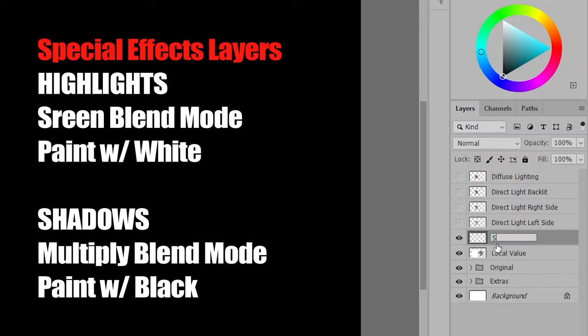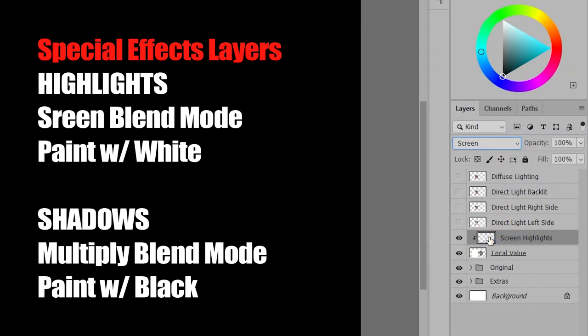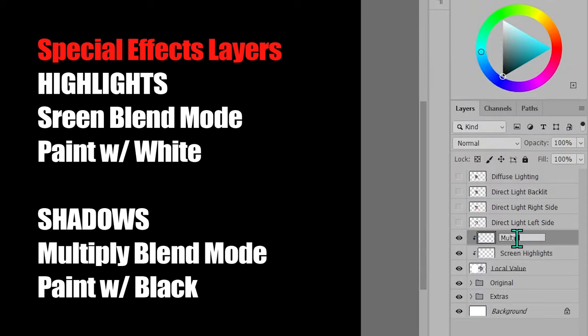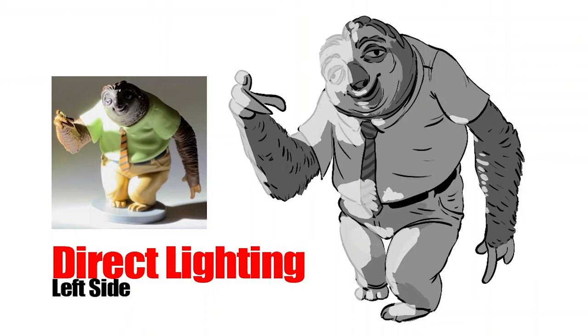Now I'm going to create a light and shadow layer with the screen and the multiply blend modes. I'm also going to create a clipping mask so paint shows up only on the layer with the Flash drawing. I'm painting white on the screen layer and adjusting the opacity so I can fine-tune the intensity.